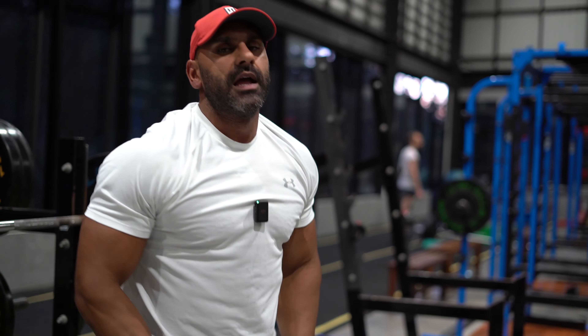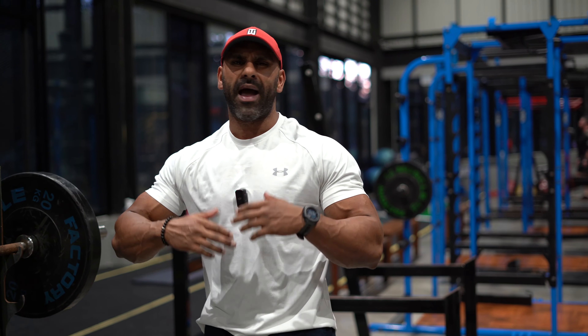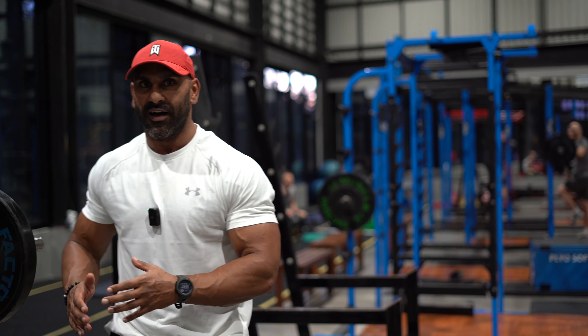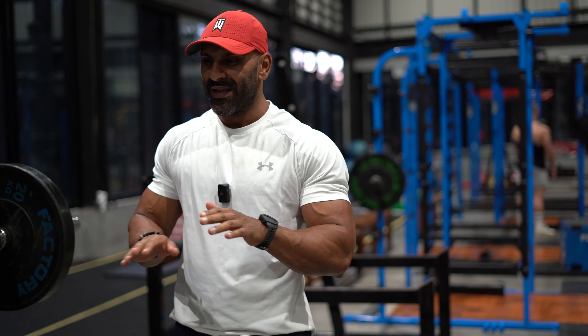Holding the bar at the bottom on the last rep is an old habit from powerlifting. I'm not currently training for strength, but I always like to keep a couple of reps in the tank. It's a mental checklist — even on my heaviest sets I'll hold the bar at the bottom, which often makes other gym-goers run over thinking I need help. It also improves range of motion and gets me comfortable in the bottom position so heavy weights feel natural.